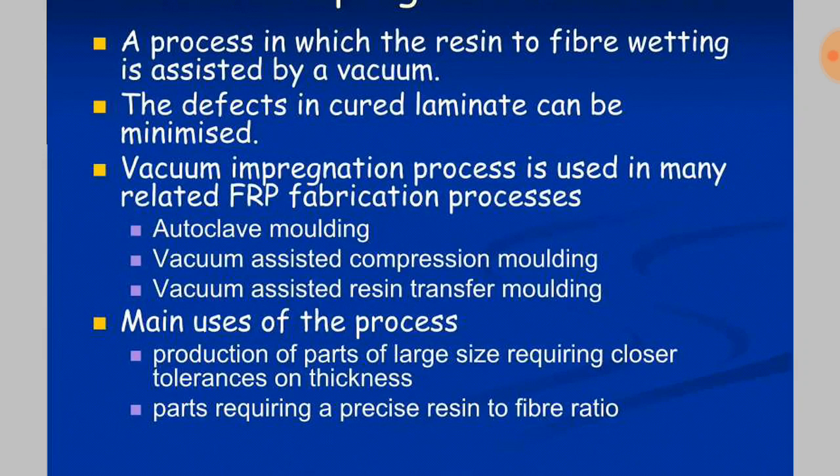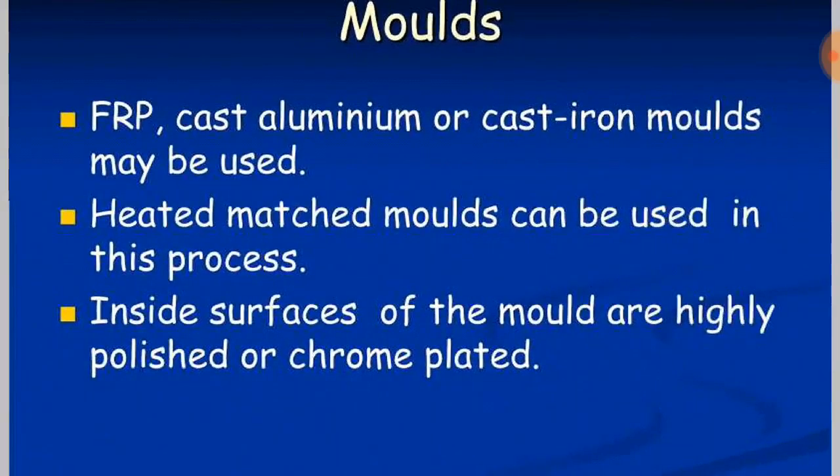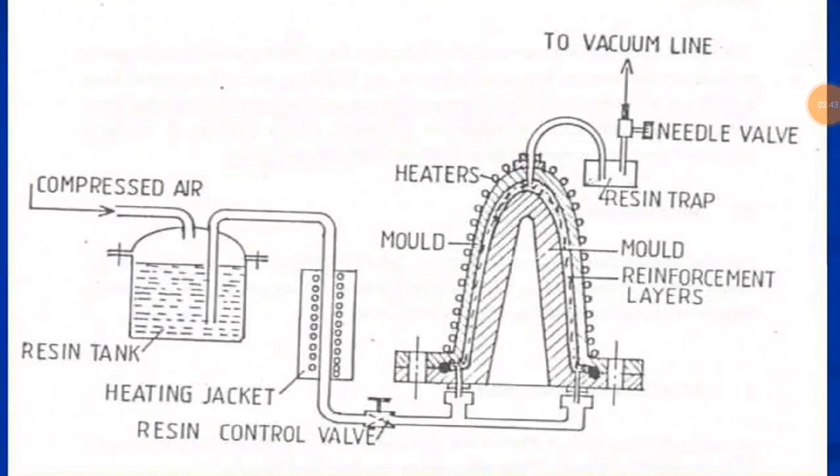The precise resin to fiber ratio ensures that resin wastage is reduced. For the molds, fiber reinforced plastics, cast aluminum, and cast iron molds are used in this process. Heated matched molds can also be used, and the inside surface of the molds is highly polished or chrome plated, because the inside surface of the mold reflects on the outside surface of the part. The system consists of many parts, including the resin tank.